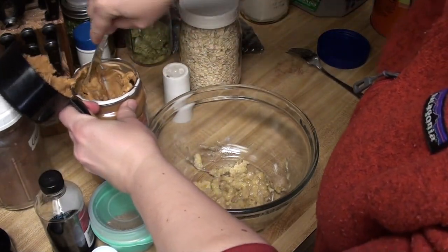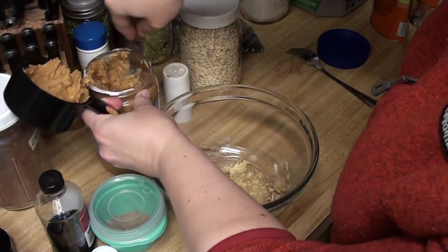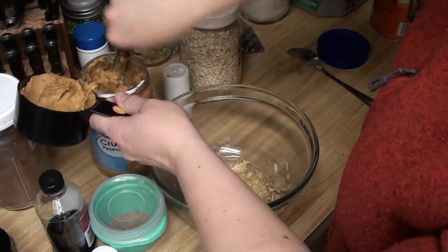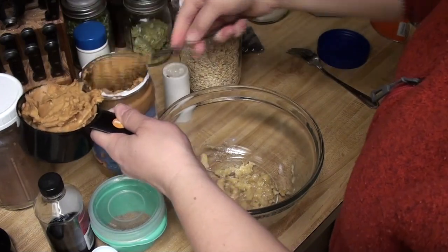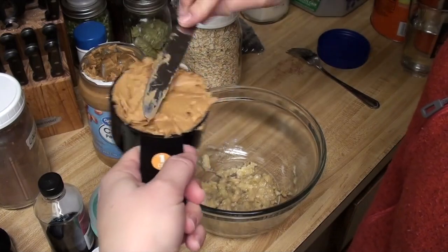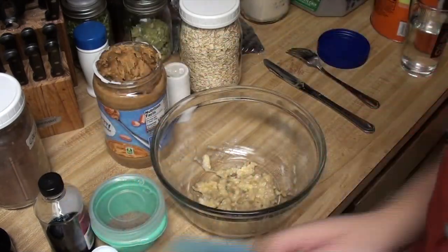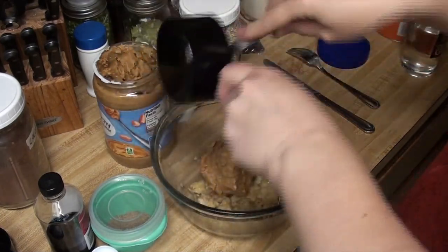I got one mashed banana in there. I'm gonna get one cup of peanut butter. Since my peanut butter already has sugar in it, I'm going to skip the sugar content because I think between the peanut butter and the banana I should have enough sweetness. It doesn't need to be a super sweet baked oatmeal. I am using crunchy — use whatever you want. The original recipe calls for almond butter, but it seems like an awful lot and almond butter is pretty expensive, so my kids will be fine with peanut butter.